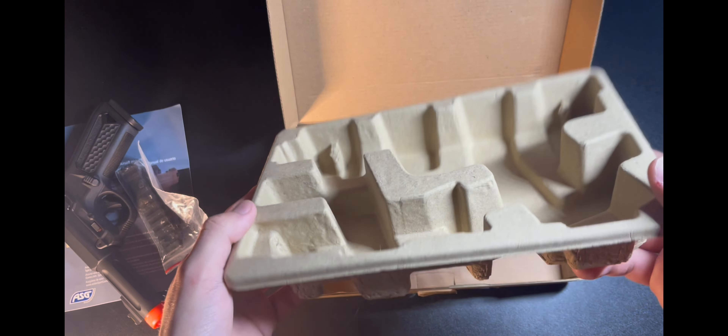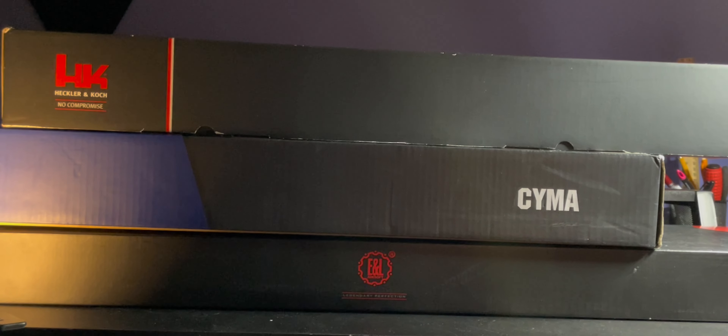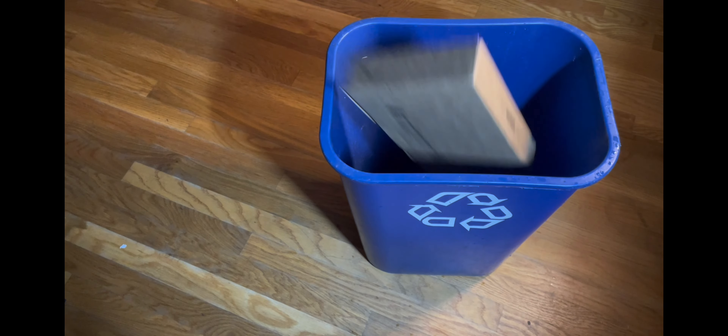Rather than foam, it uses an eggshell crate to cradle your pistol in and out of shipping. It's a good thing it's recyclable too, because that's where it's going — the recycling. This box isn't nearly as alluring as every other airsoft box I have, and I've got too many. So let's move away from it.